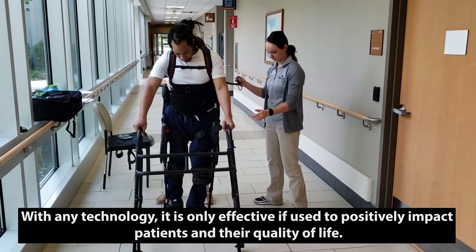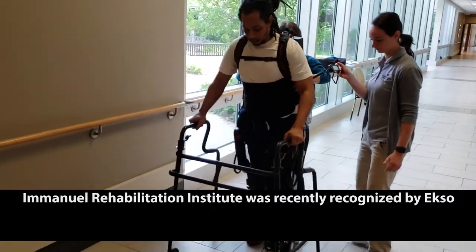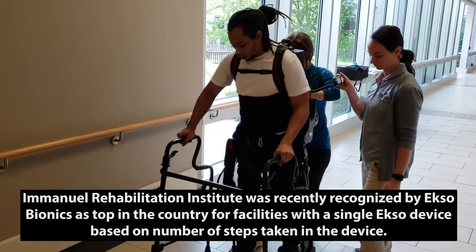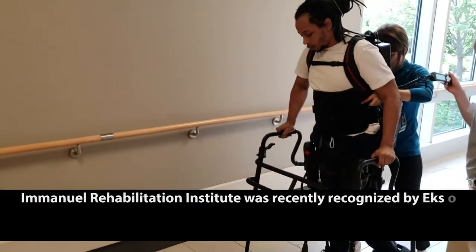Longer, go forward, done. There you go. Don't over shift. There you go.